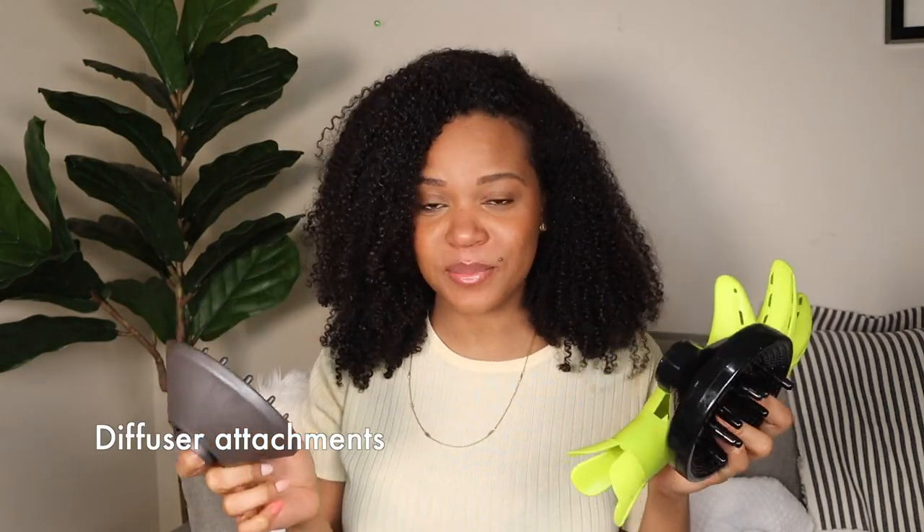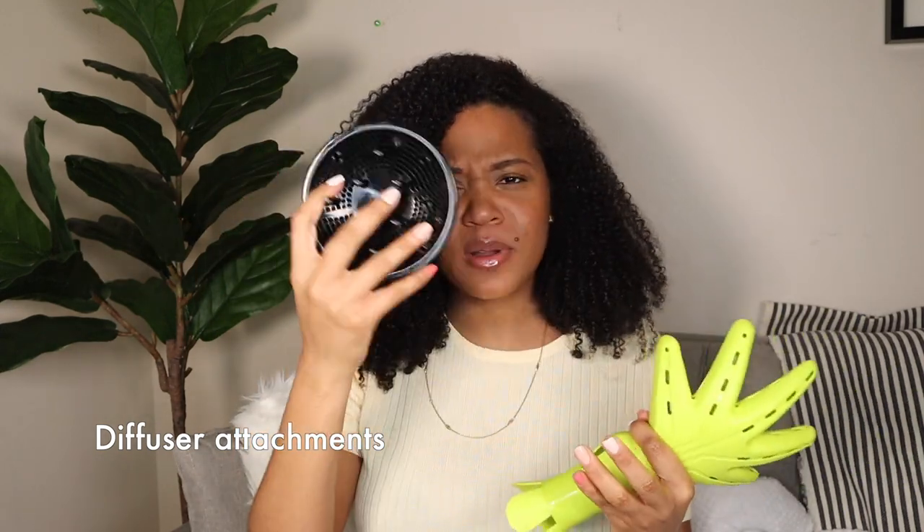Next up we have diffuser attachments. This one is from my Dyson, this one is from my regular blow dryer that I got from Amazon, and then this is the Vivafuser — you can use any model depending on what works with your blow dryer. I personally prefer drying my hair right after I style it. I don't really like to air dry anymore because I get way better results. A diffuser distributes the airflow more evenly and dries your hair without a lot of frizz. I'll probably film a video on how to diffuse your hair, so stay tuned.